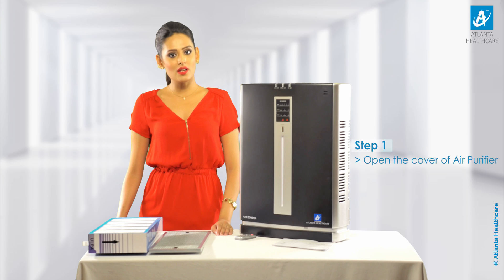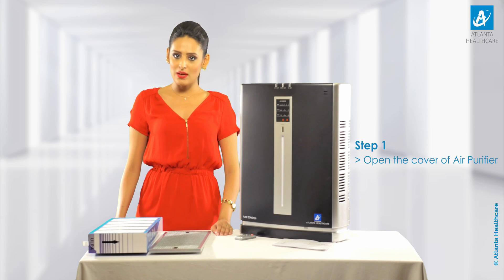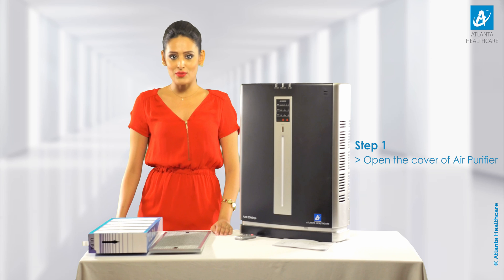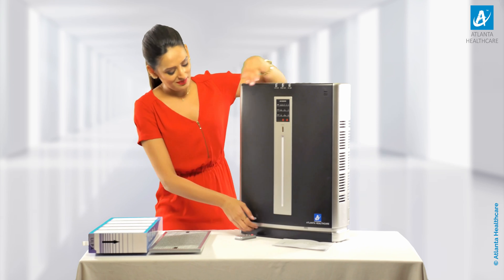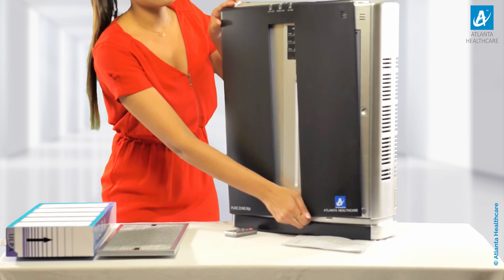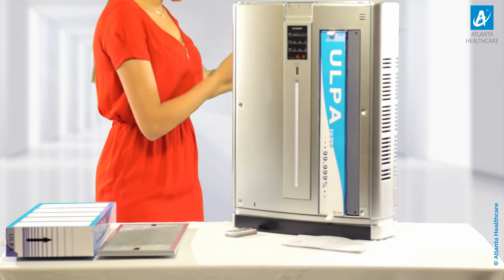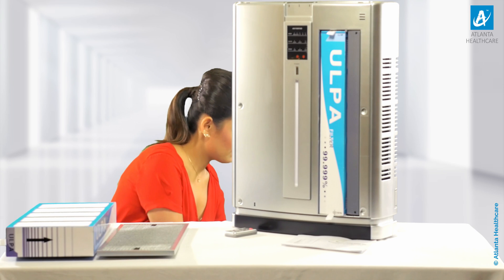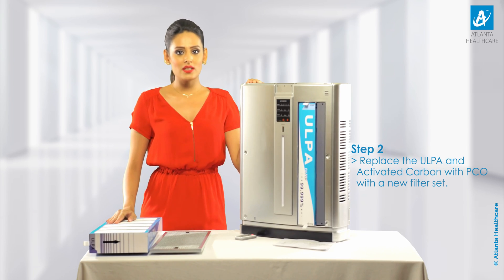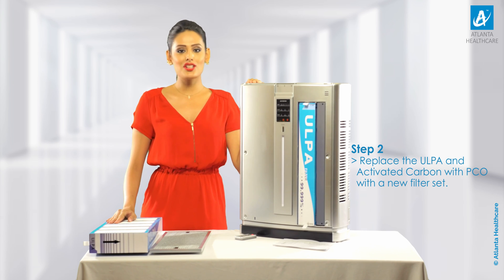Step 1: First, open the cover of the Purezone 651 air purifier and keep it aside safely so that it doesn't get damaged. Step 2: Replace the ULPA and activated carbon with PCO with the new filter set and install them back as shown earlier.